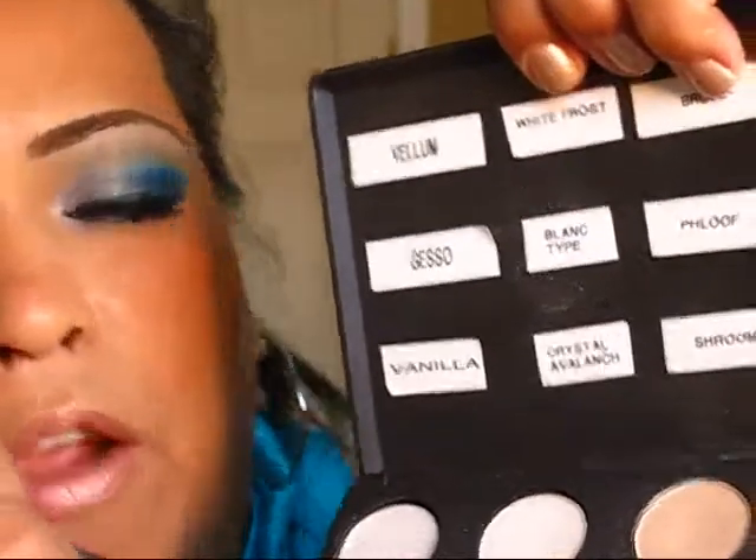For the highlight I'm going to take the 227 matte brush and I'm going to be applying Gesso right there.